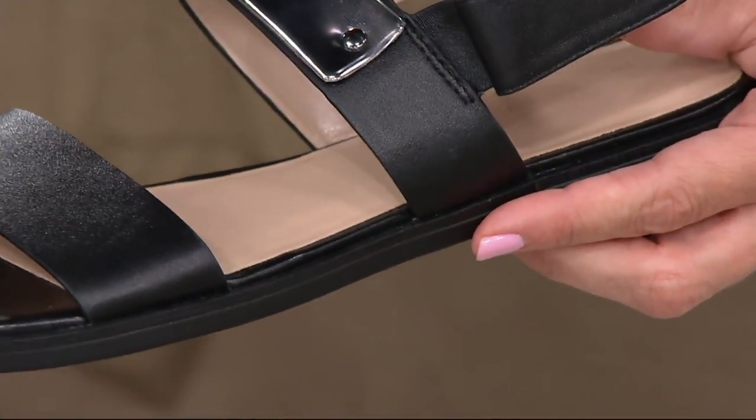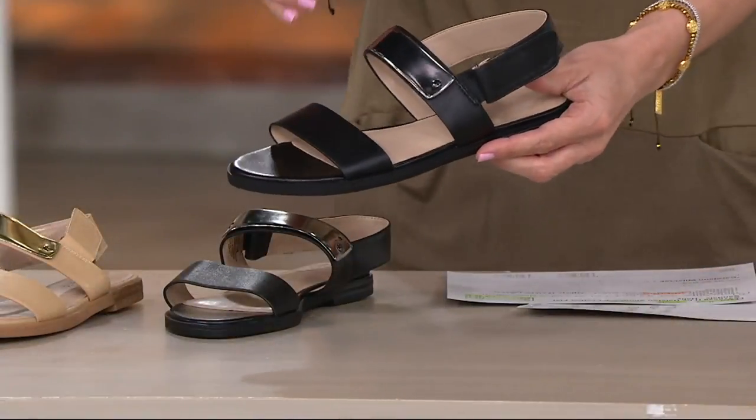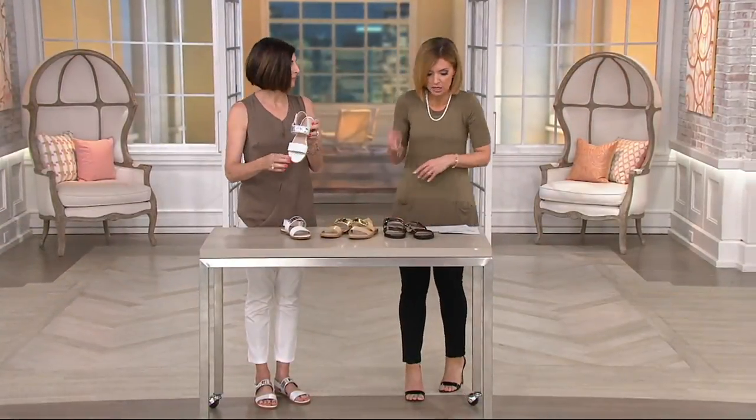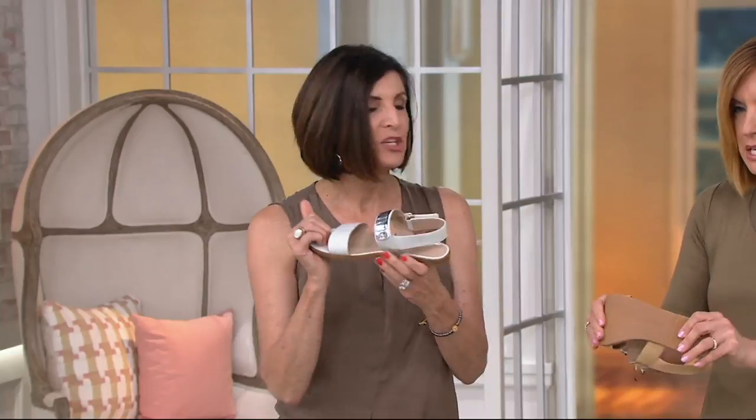Are all sizes available or is it getting crazy? It's getting kind of crazy, so check with order entry operators or QVC.com to make sure you get your size locked in. They are all medium width, but I have to tell you I've been running around here in these all day.